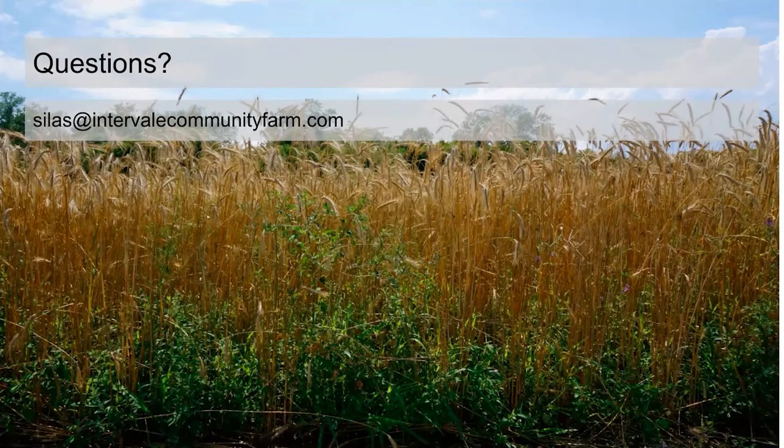The yellow clover establishes more slowly — that's not a benefit, the red gets going better. But yellow clover is deeper rooted and you get more biomass out of it in the second year. So we like having the mix: red gets going earlier, and then in the second year the yellow is more prominent and we get more biomass out of it along with better root penetration.